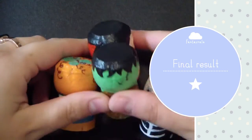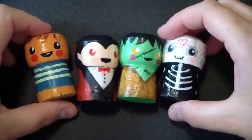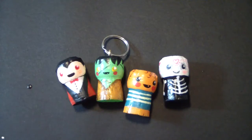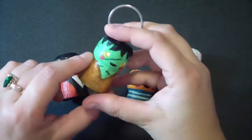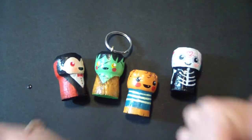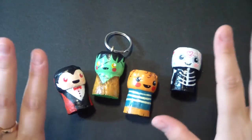So guys, this is it! This is my Halloween idea — I hope you liked it! I think it's super cute and super simple to make. Even kids and children can make it, so it's an idea for the whole family. You can turn your monsters into key holders, magnets, and a lot of other stuff. If you like this idea, please leave a thumbs up, leave some comments down below, and I will see you in my next video! Bye bye, ciao!